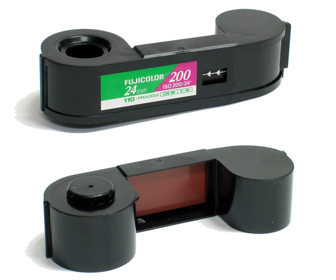Although the 110 format is most closely associated with cheaply produced, low-cost cameras, manufacturers including Canon, Minolta, Minox, Pentax, Rollei, Voigtländer, and Kodak offered sophisticated, expensive 110 cameras with excellent multi-element focusing lenses and precisely electronically controlled exposure systems. Such cameras are capable of making high-quality images on 110 film, and some are quite small and still hold appeal to sub-miniature photography enthusiasts.